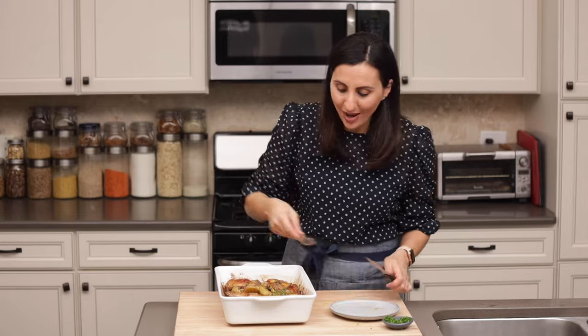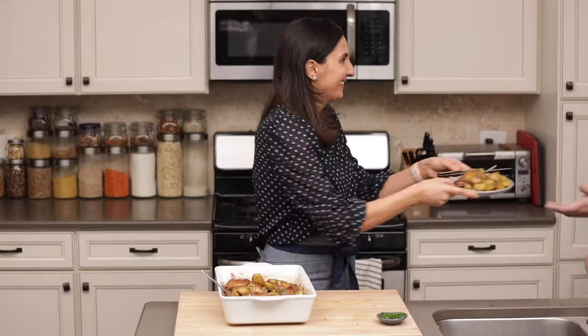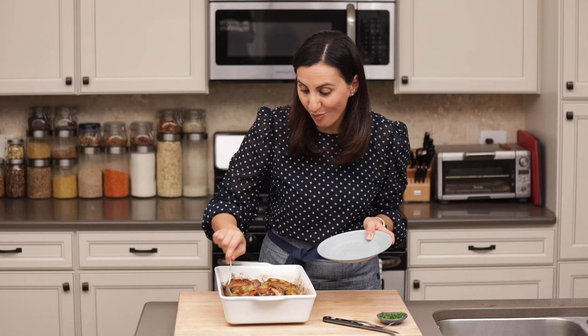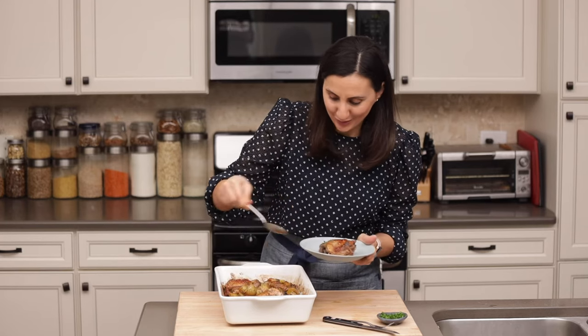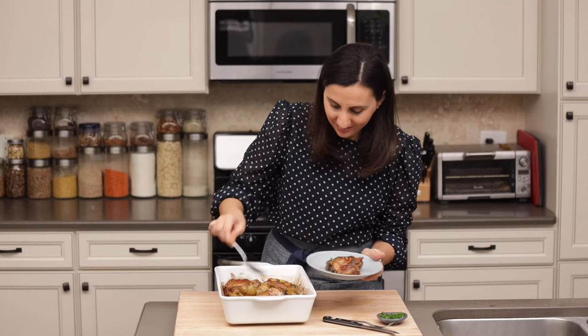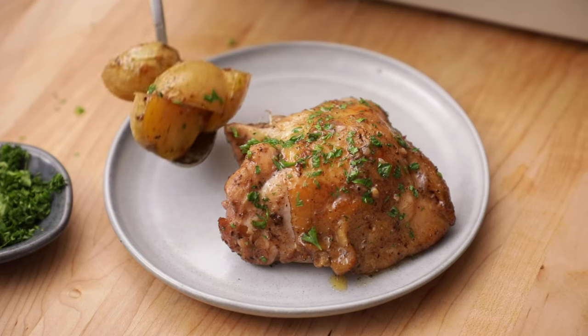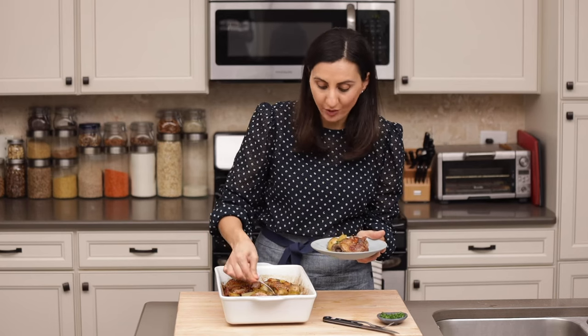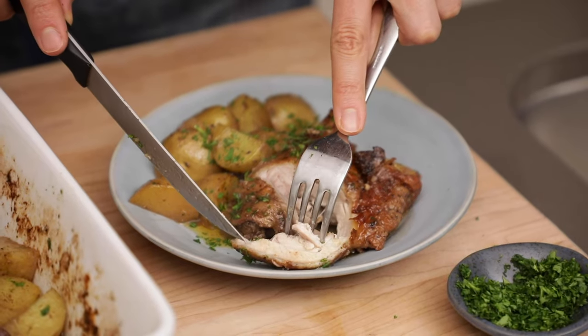It's been about five to ten minutes resting and we're ready to dig in. Let's go ahead and serve some for Video Matt and see what he thinks. He's giving it a thumbs up. I'm gonna serve some for myself and show you how juicy it is — wait until I cut into this. I'm gonna add some potatoes too, because honestly those potatoes get so tender and they take on all the fat and flavor from the chicken. It's just the perfect way to cook potatoes whenever you're having chicken. So good.